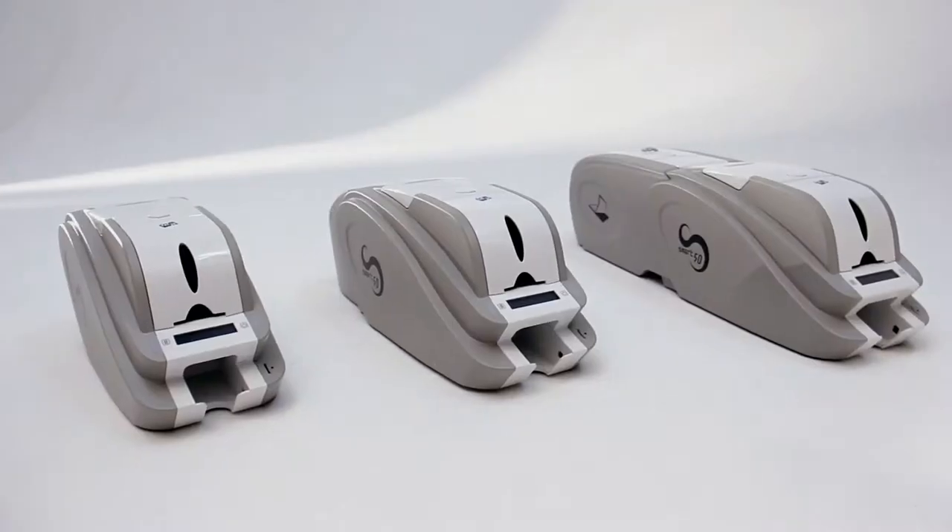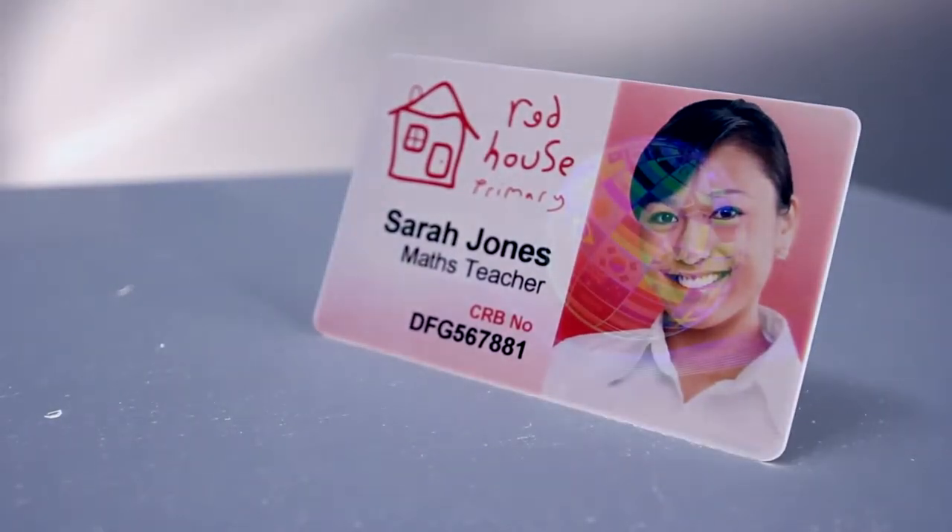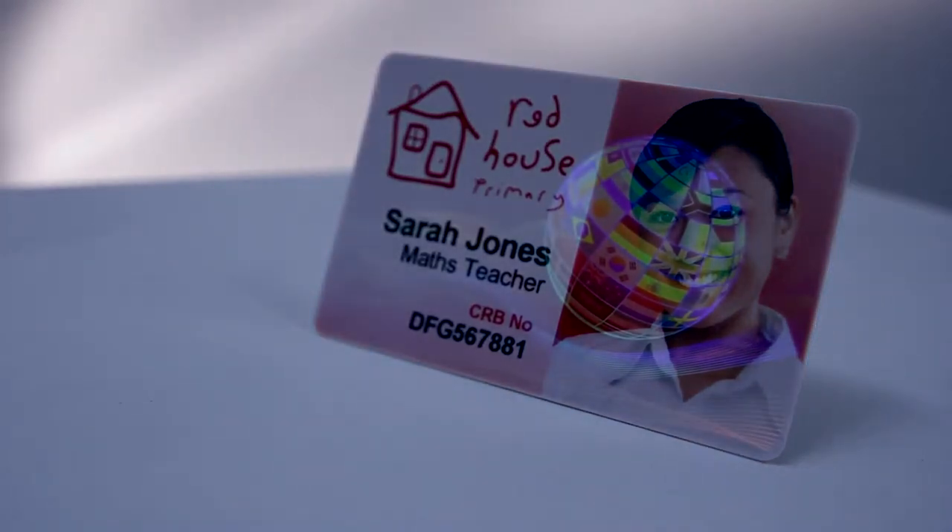The smart range of printers produces full-color, high-definition plastic cards that are instantly ready to use. The cards are tamper-proof and can be produced with a toughened custom holographic overlay for high-security applications.